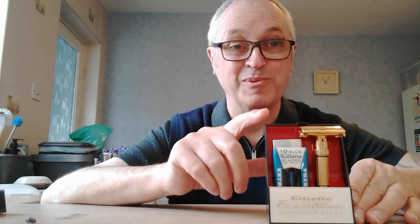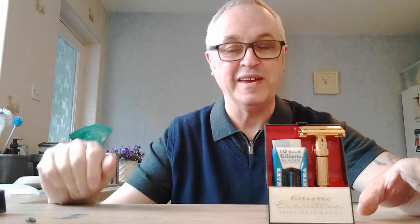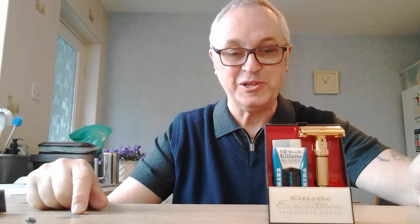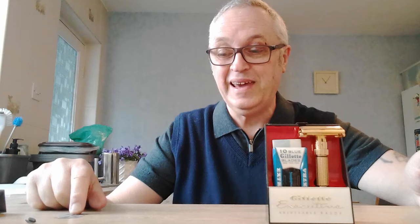I have had a strange week this week, guys. My mum has been in hospital, and the reason I'm telling you that is because it relates to this razor. I was worried about mum — she's okay now, she's back home and she's okay — but I wasn't sleeping very well. So one night I couldn't get to sleep, I got up and made a cup of tea, and I was just looking through eBay and this appeared.